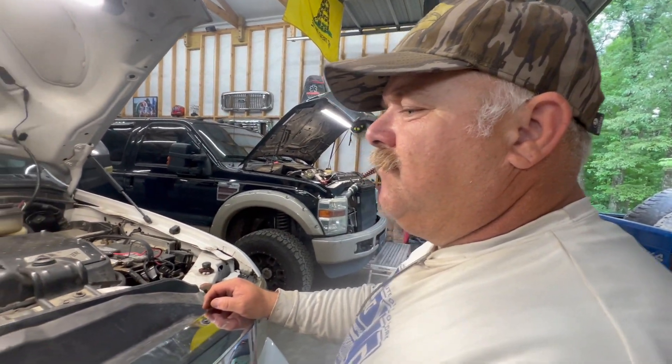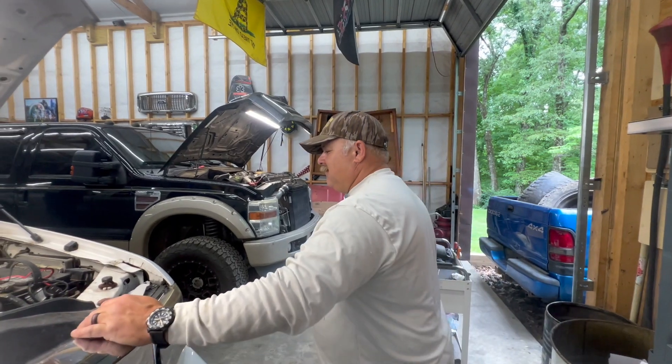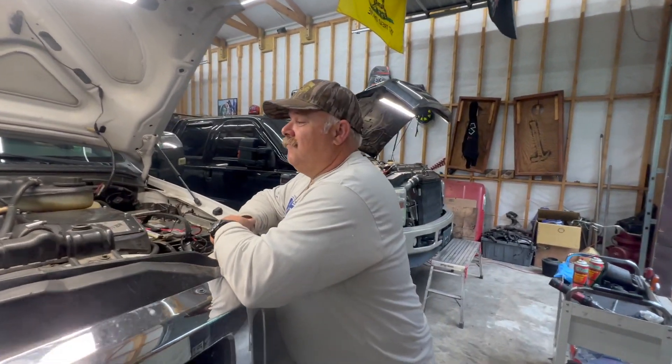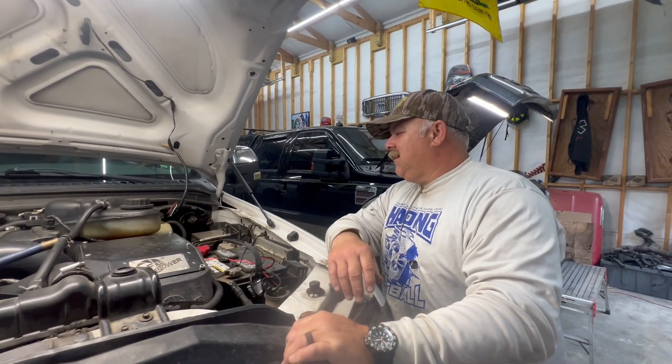Gary's truck won't crank again. Does the look on Gary's face really show how distraught he is? He broke down at the Bulldog in Arkansas. Did it make you want to throw your cheeseburger up when you found out your truck wasn't cranking? He said he blew up in the parking lot - damn old Power Stroke. He said he's tired of this piece of junk; one little o-ring will keep it from running.